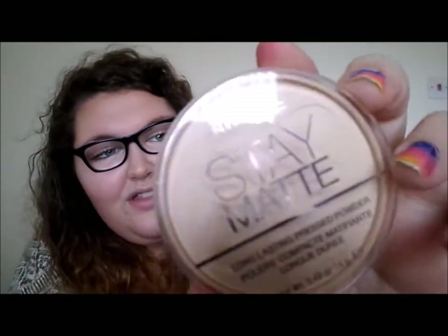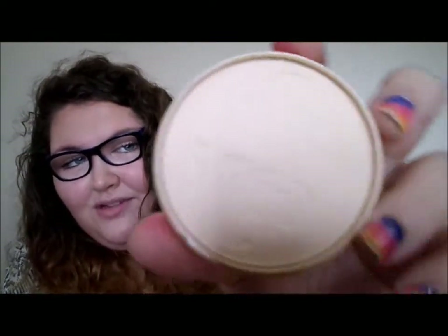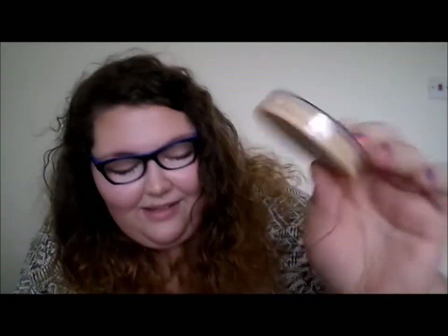I had to go out and buy a new Rimmel Stay Matte because I just love it so, so much. I just got shade 001 Transparent. I really like the effect — I don't think anyone's ever shown the little design thing on it, so I thought I'd show that.